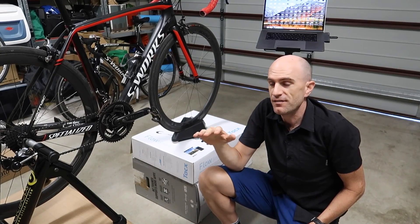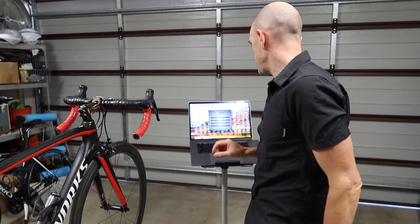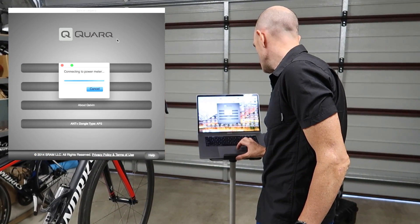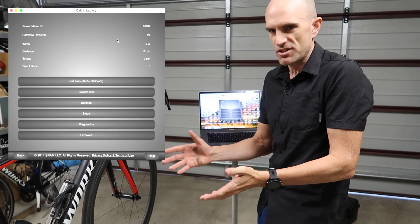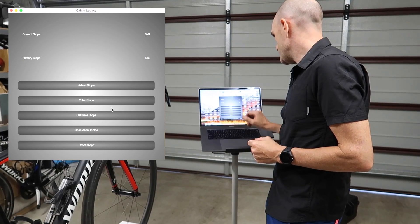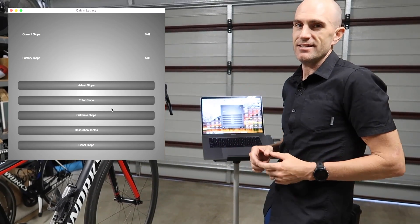Maximum force of 33.392 Newton meters. That's the value the Quelvin app will be using to verify whether the power meter is reading high or low and adjusting the slope accordingly. Von's power meter has an ANT ID of 16184, so we need to search for that within the utility. We hit connect and get some diagnostics — power, RPM, revolutions. What we're after today is the slope, and we can see on the screen current slope 5.69, factory slope 5.69. If there's any deviation from that over the years, we'll find out today.